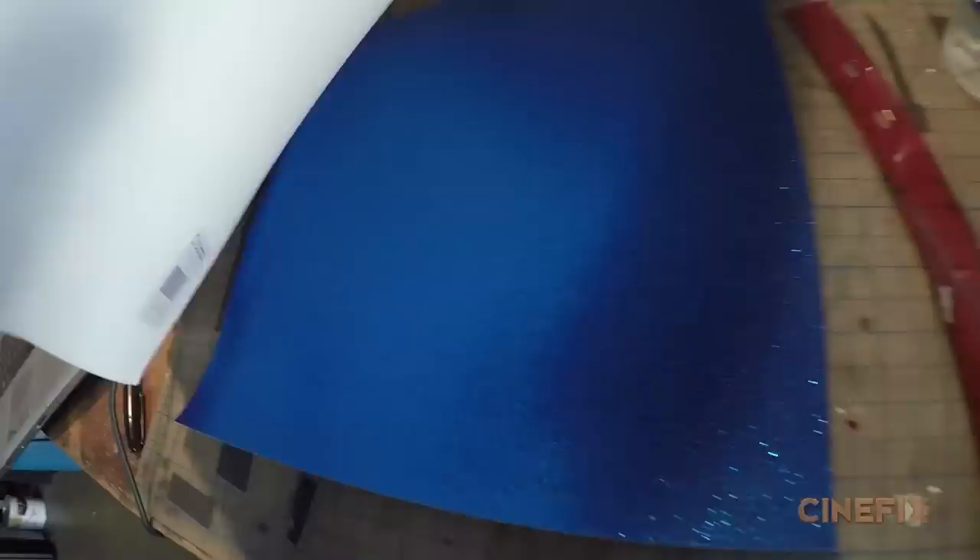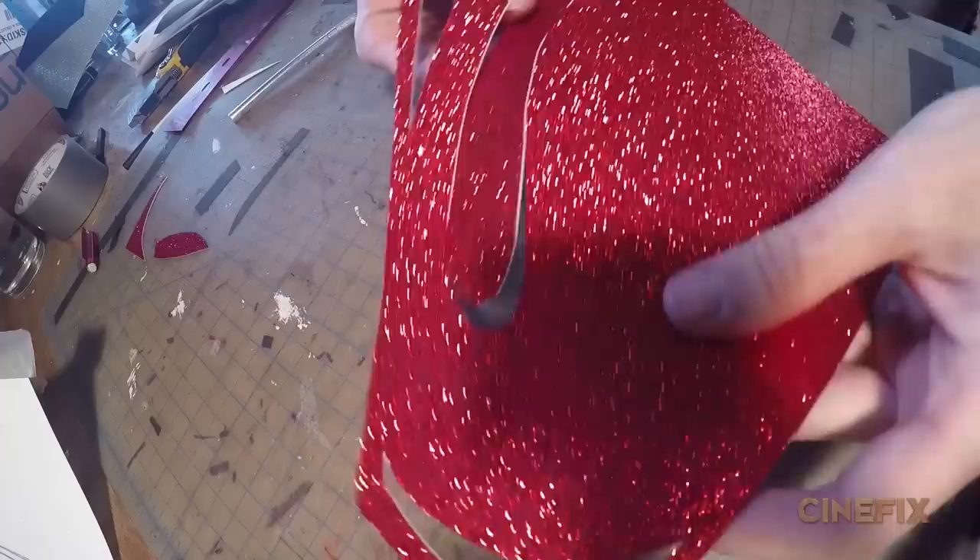I'm just doubling up two panels of cartons. For the Superman emblem, we have this really sparkly glitter paper. Phillip? Superman. Phillip. Superman. Perfect.